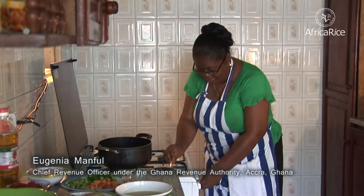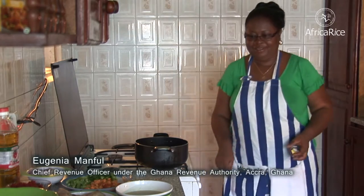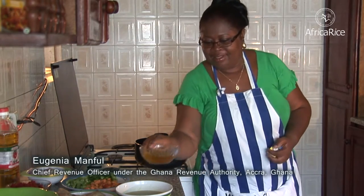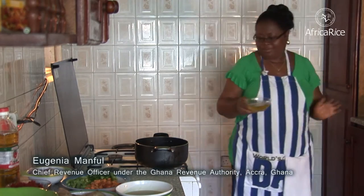Today, Mrs. Eugenie Manful is going to show you how to prepare Jollof Rice. Mrs. Manful is a Ghanaian national and works as a chief revenue officer in Accra, Ghana.